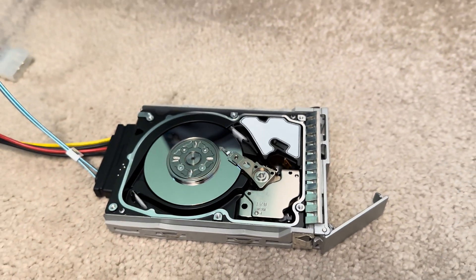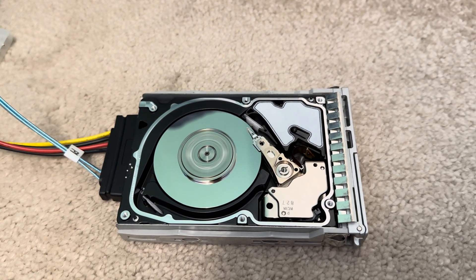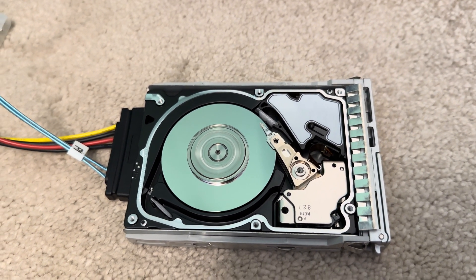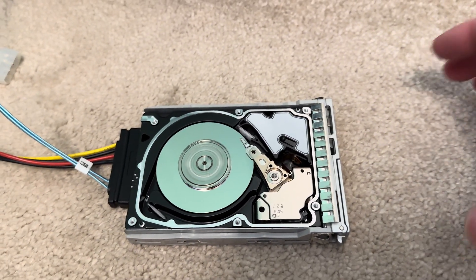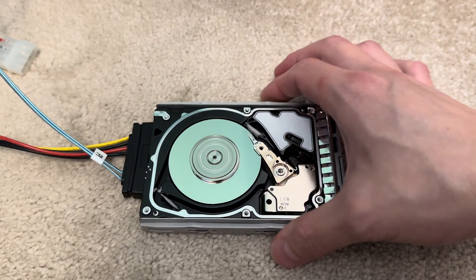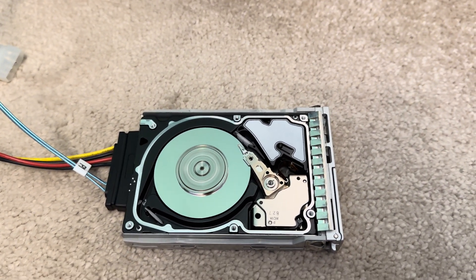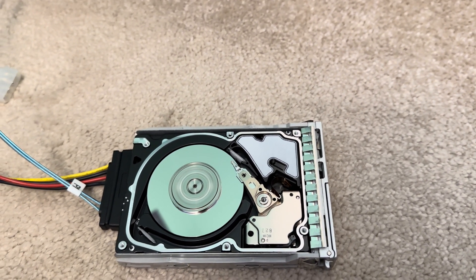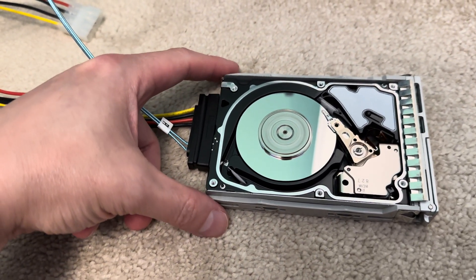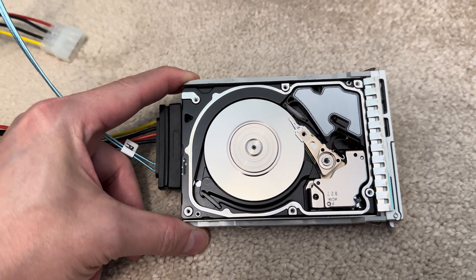There we go, put it back in. And that's 15,000 RPM. This doesn't feel that powerful because it's only 2.5 inch, but I've got another 15,000 RPM 3.5 inch Seagate drive which I'll be removing the lid from and repeating the same test. But for now this is 73 gigabytes, two platter, 15,000 RPM.